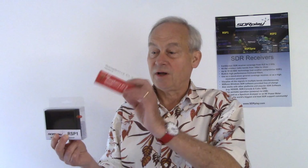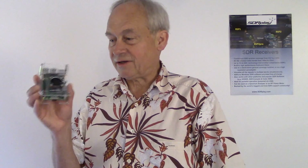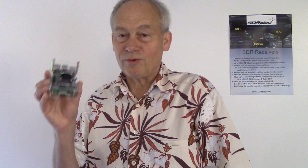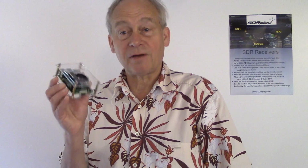Hello, I'm John, co-founder of SDR Play. In this short video we're going to see how easy it is to connect your RSP to a Raspberry Pi 3. Suddenly your Raspberry Pi, instead of just having audio and video inputs, has the entire radio spectrum from one kilohertz up to two gigahertz at its disposal.